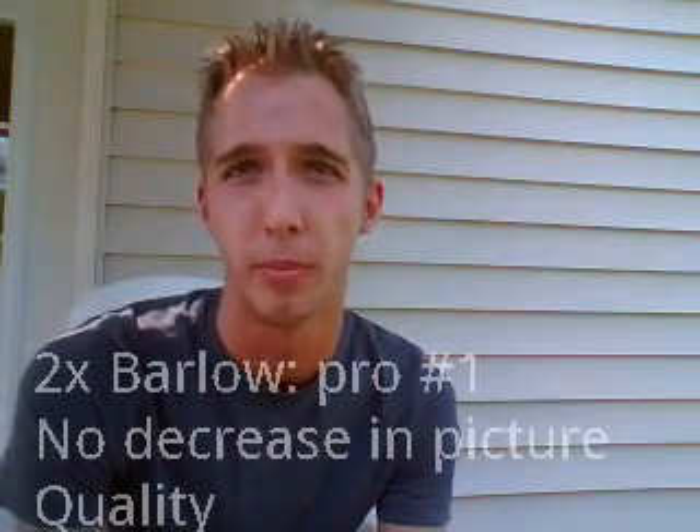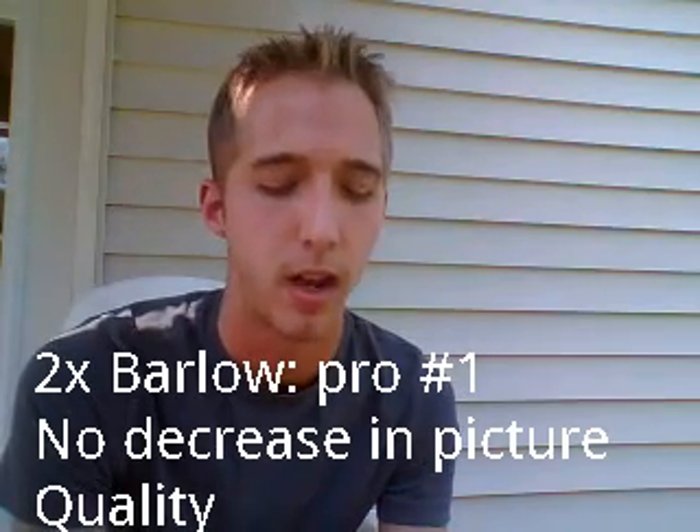First, I want to go over the 2X Barlow. This is actually the first one I got, before I got the 5X. I have to say that the image quality when using this — there was absolutely no dimming in the picture. It was very, very good when it came to the picture, absolutely 100% crystal clear, same as if you were to not have it on at all. The Tele Vue 2X Barlow lens is extremely good, and when it comes to price, especially for what you're getting, this is a very, very good piece.